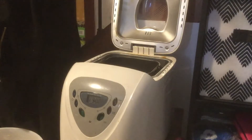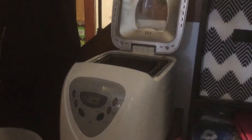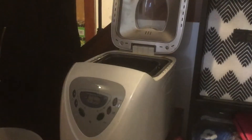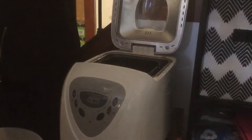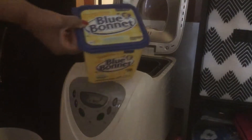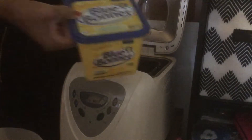We're going to add some butter or margarine — you can use margarine, butter, vegetable oil, olive oil, whatever kind you want. I'm going to use Blue Bonnet margarine today.